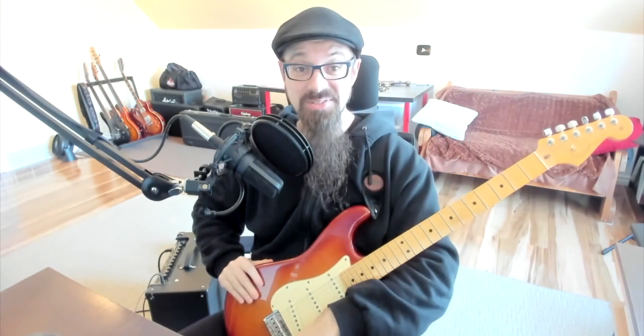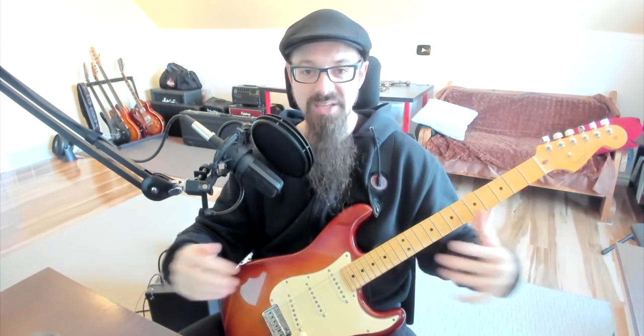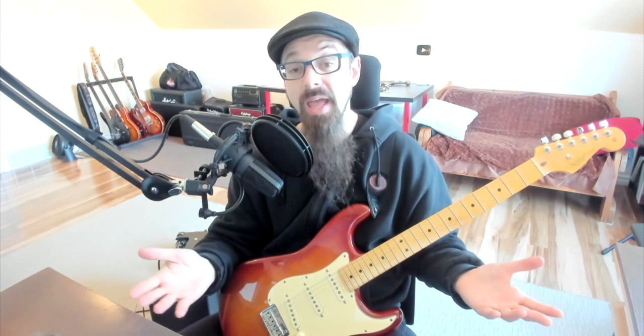Hello internet, so nice to see you today. I'm going to share with you a fantastic technique that takes plain guitar lead licks and transforms them into licks that are way more interesting, way more musical. This technique, though, has two big problems: problem number one, it's hard, and problem number two, it does not work all the time.